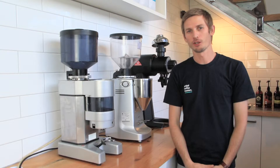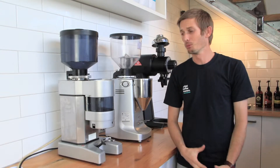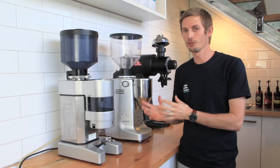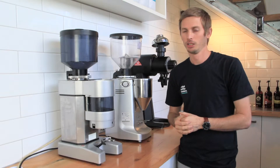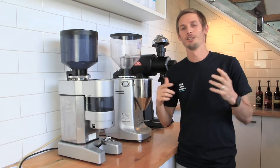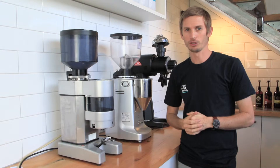Hi guys, I'm Joel from Artistic Coffee Roasters and today we're going to be talking about grinders. More specifically, we're going to be talking about things that you can check on your grinder when it's not working before you call a service tech. We get calls every week from people saying my grinder's not working. Watch this video and check everything that we talk about before you call your service tech.